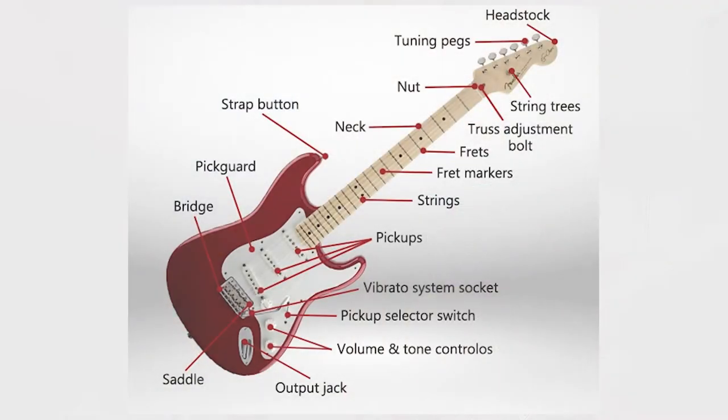Here's an image with a bunch of labeled parts of the electric guitar. I'm going to focus on the electric guitar exclusive parts in this video, and that's going to be the pickups, pickup selector switch, output jack, and the volume and tone controls.